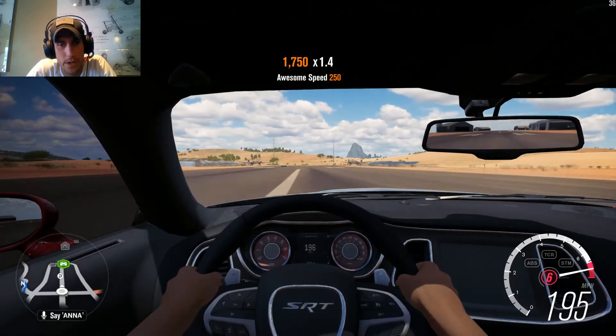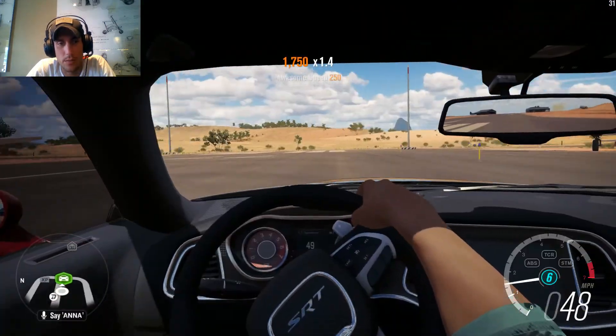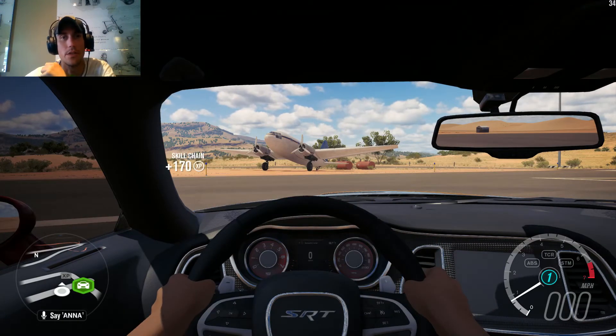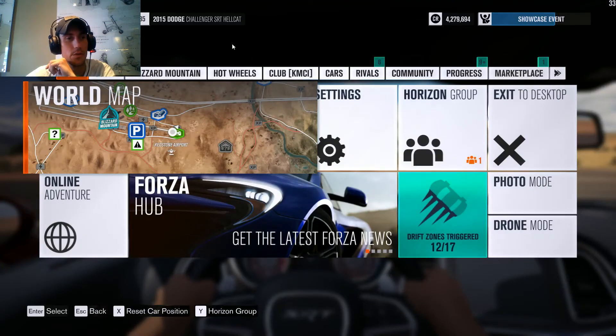Oh yeah, we totally ran out of here. So that'll pretty much conclude the build of it, and then later on today I will actually put together the video for the other upload for actually doing some events with this car.